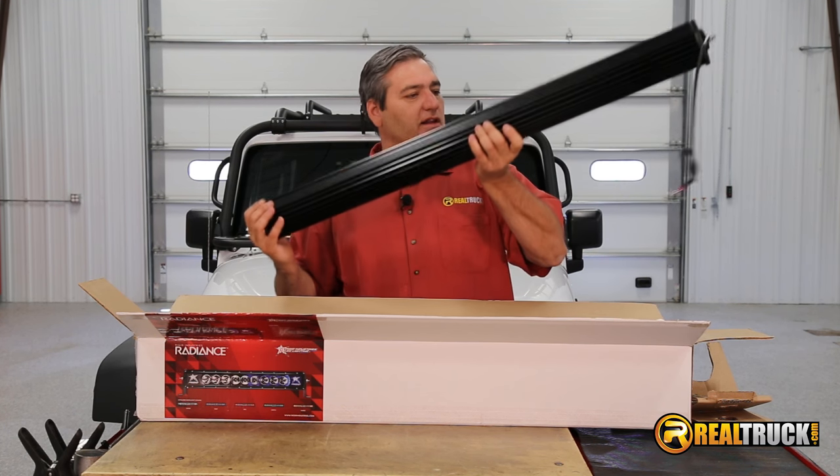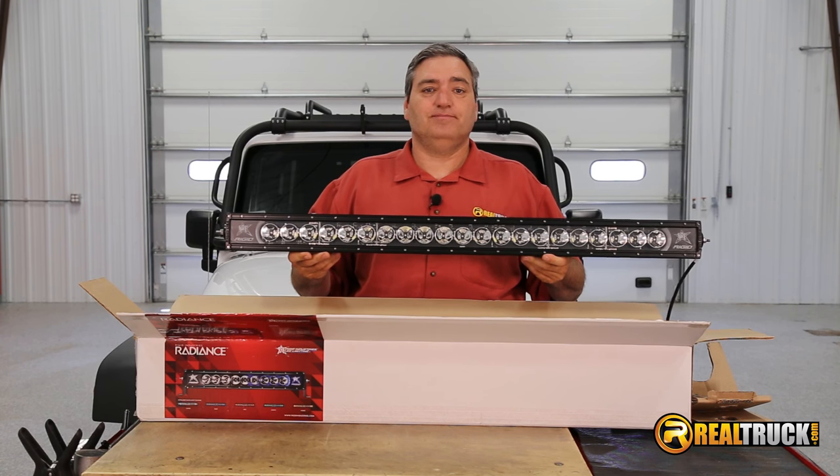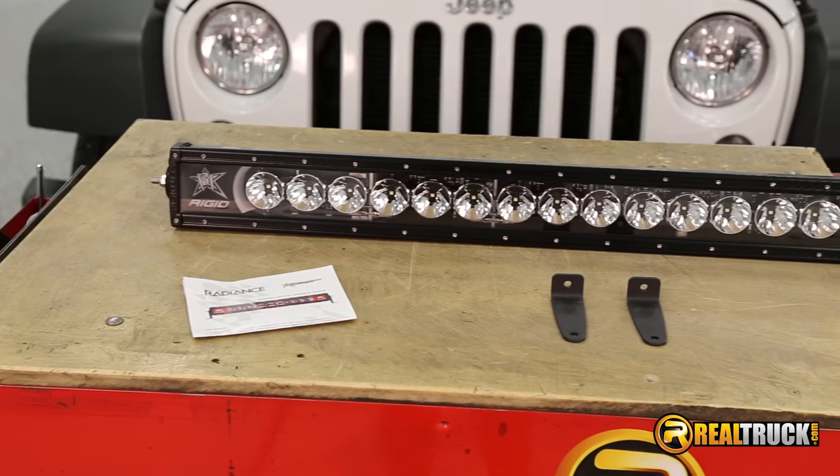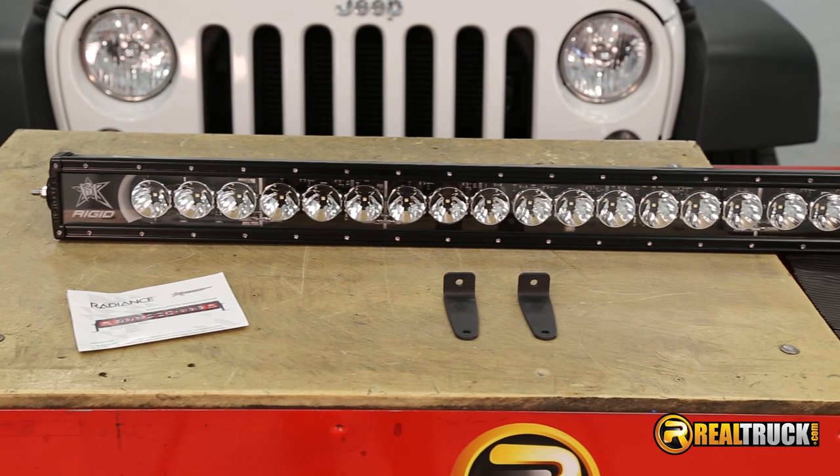And all the wires are ready to go. I can't wait to get this thing hooked up and see what it's going to look like all lit up.